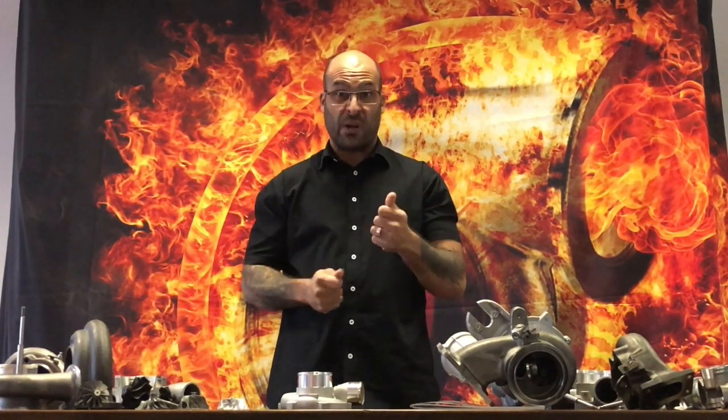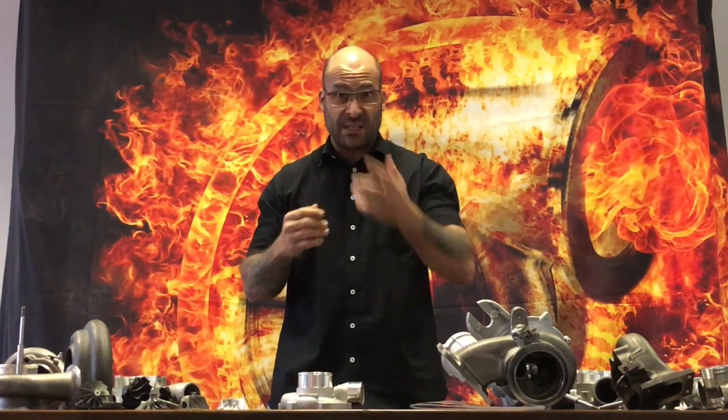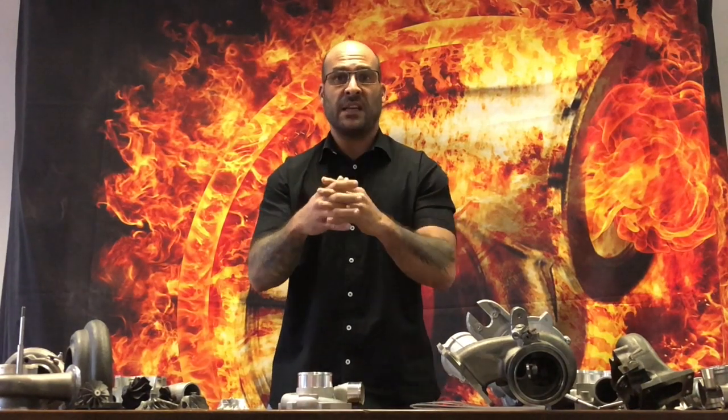You can reference our other videos where we've tested a ball bearing copy of the G25-660 — that video speaks for itself. Please be aware: if you have any inquiries as to the authenticity of a turbocharger, send us photographs.